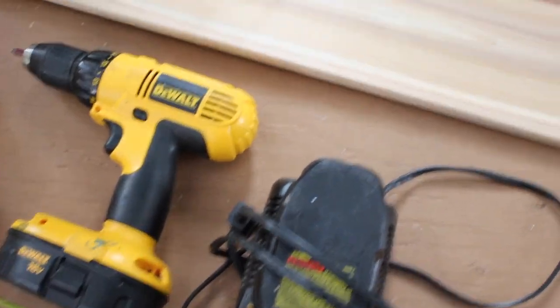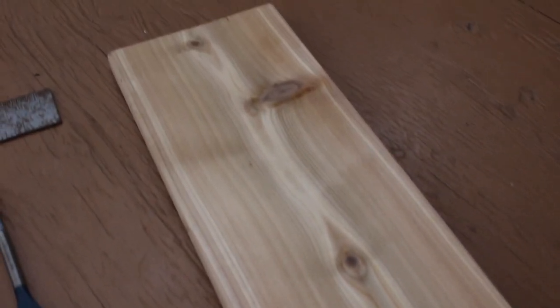I decided to buy a 5-foot cedar fence board for this project because this will be outside and I wanted it to stand up to the weather. When you live in a tiny house, it is great to have dual-purpose items. We needed a broom for our steps and future decks, and we also needed a boot brush to keep the dirt out of the house. So I decided to make a broom-to-boot-brush stand.